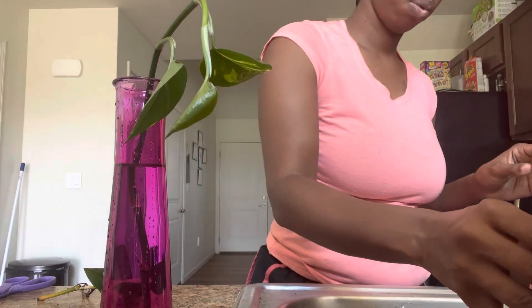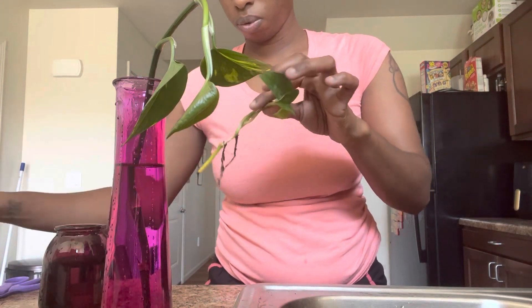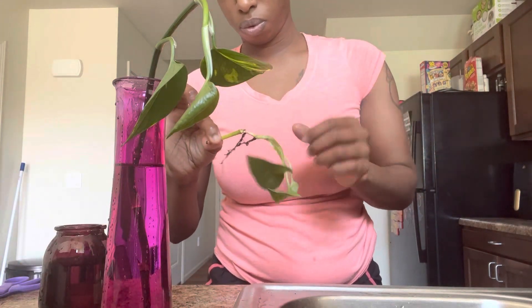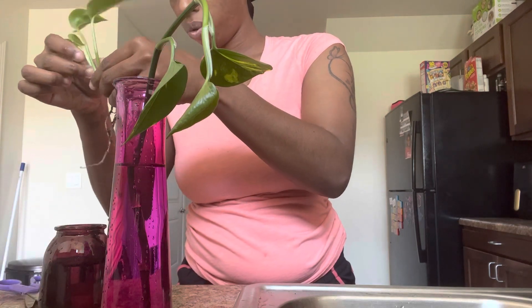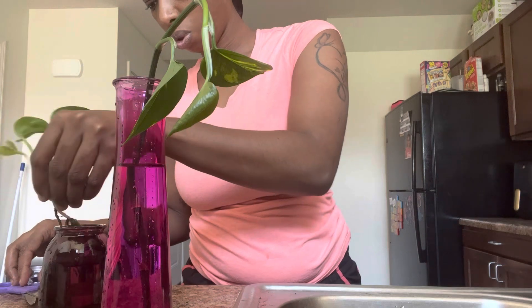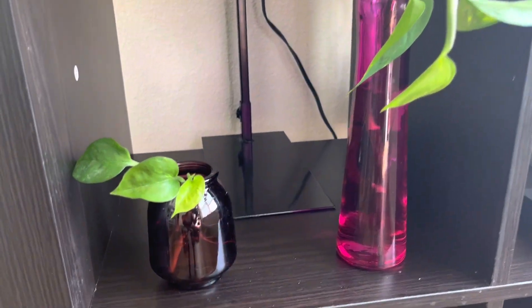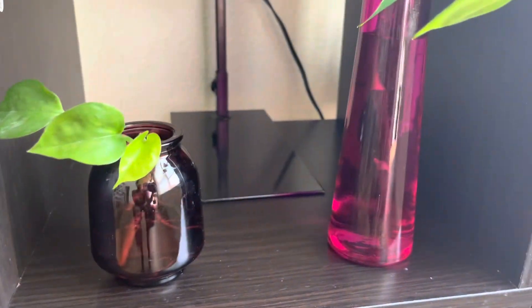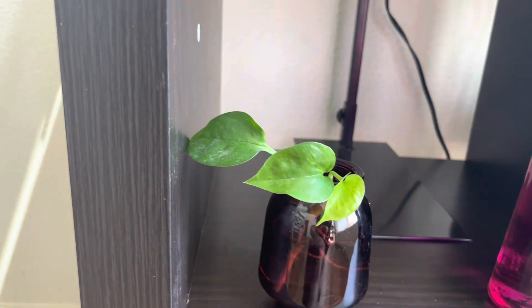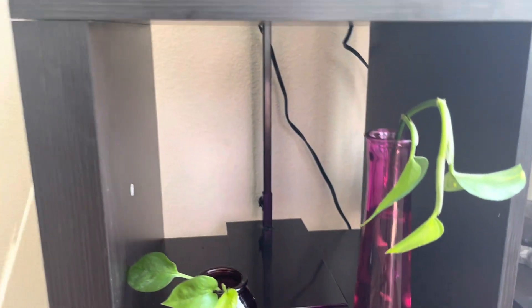Let's take a look at what we got. We pulled them and cut them off, put them in some water, and let them grow roots. This one already had a root but it came out on its own, so we're just going to put it in water and let the roots grow. We're going to let this one grow roots and then repot them.